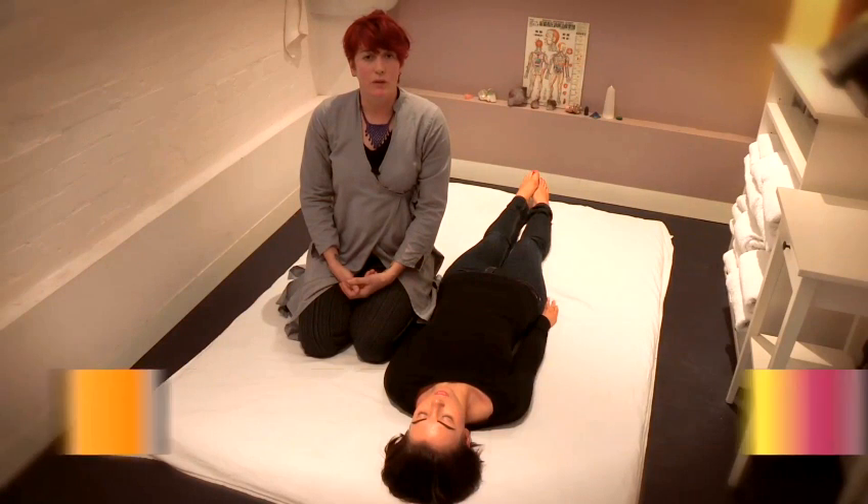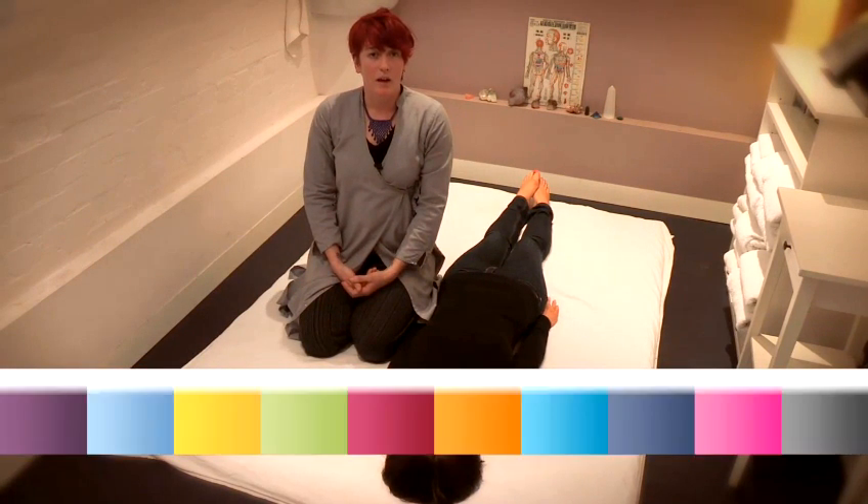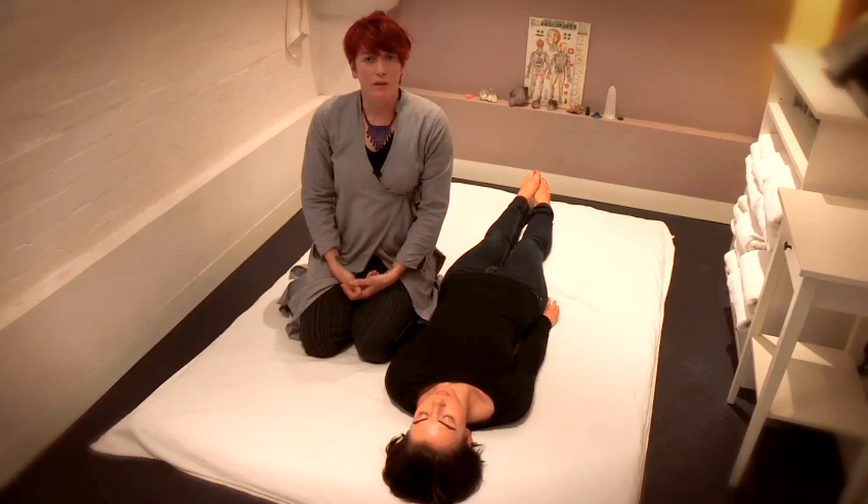I'm going to show you how to do a relaxing abdominal massage. I'm going to be using some of the techniques that we use in Shiatsu.